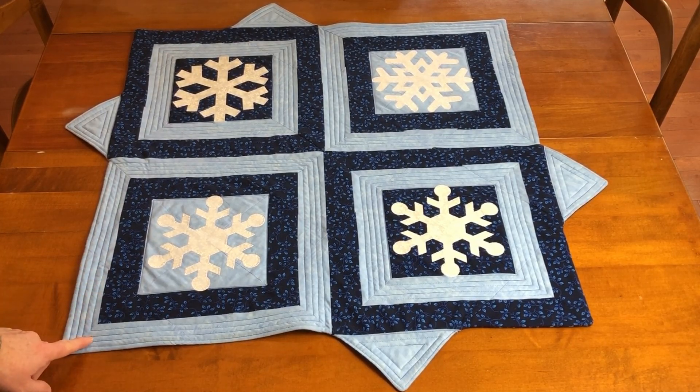To make this topper, you will need an AccuQuilt cutting system with an 8 inch, 10 inch, or 12 inch cube, the corresponding angle set, and a 7 inch Snowflake die.